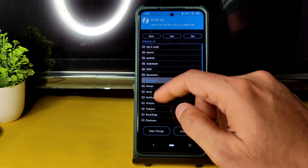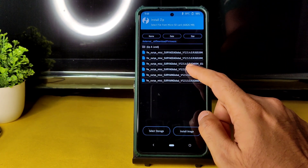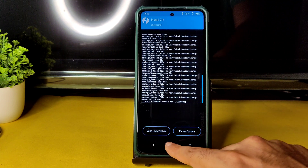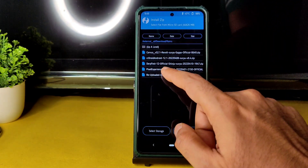Select the ROM zip files or wherever you downloaded everything. First flash the firmware — 12.5.5.0 global firmware — and flash it. Once done, go back to the Home section and select Install, then select the ROM zip file: DerpFest 12 Official Shinju Surya April 10th.